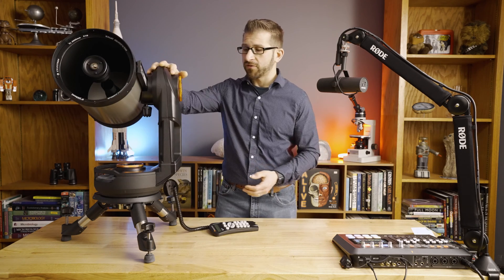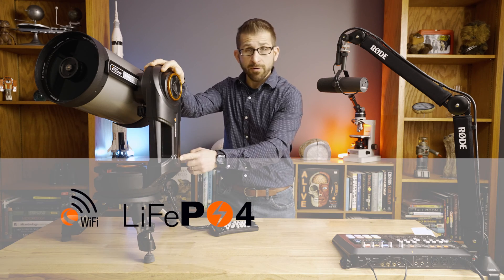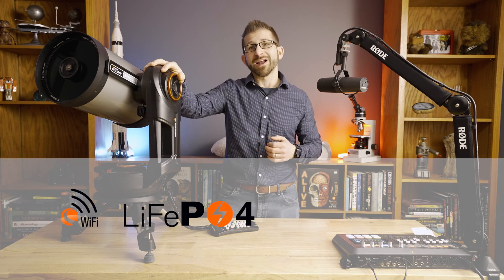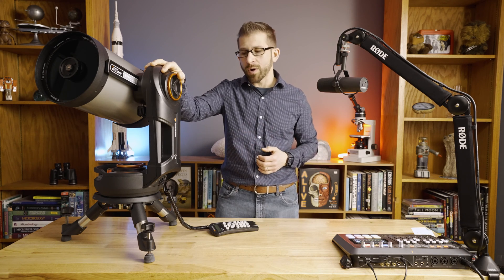The nice thing about the Nexstar Evolution series of telescopes is that it has integrated Wi-Fi and battery, so if you're out in the field and you'd like to do some observations, you don't have to drag a bunch of extra stuff along with you.